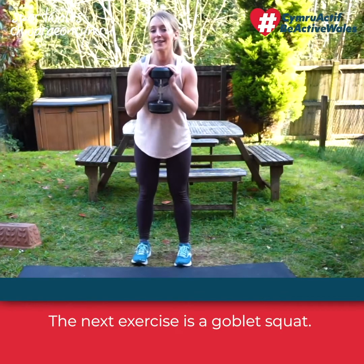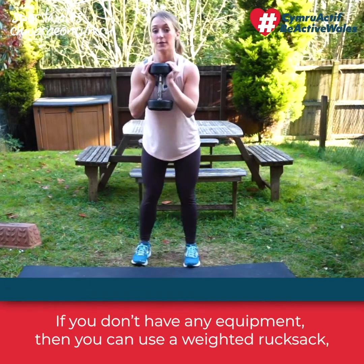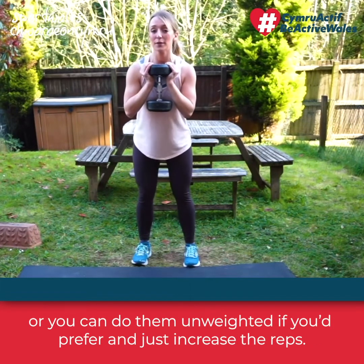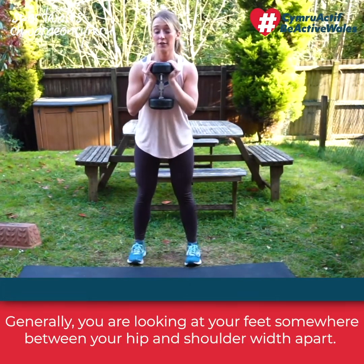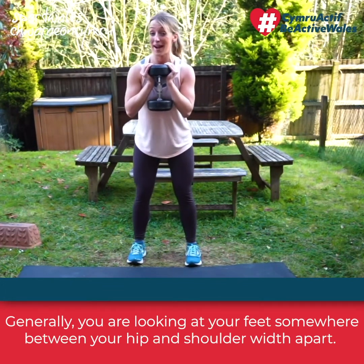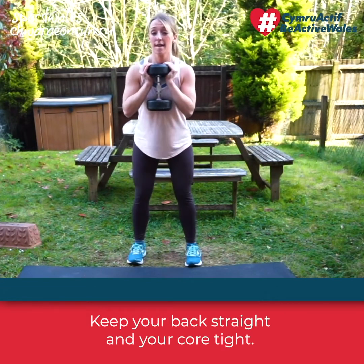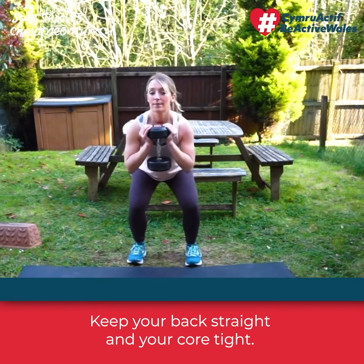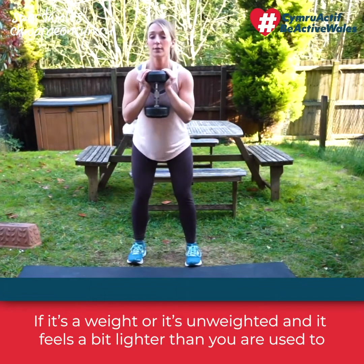The next exercise is a goblet squat. You can use a dumbbell or kettlebell; if you don't have any equipment, use a weighted rucksack or do them unweighted and just increase the reps. Generally, your feet should be somewhere between hip and shoulder width apart. Keep your back straight and your core tight. If the weight feels a bit lighter than you're used to, just increase the reps.